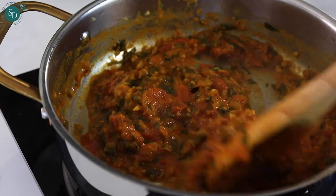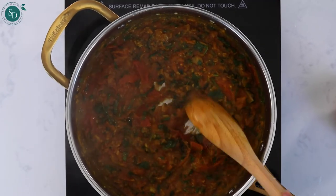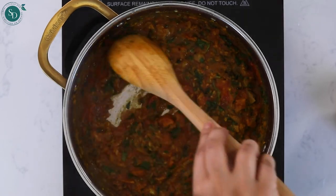I like to spiralize the zucchini once the curry sauce has finished cooking. That way, the spaghetti noodles are fresh and retain their crunch.